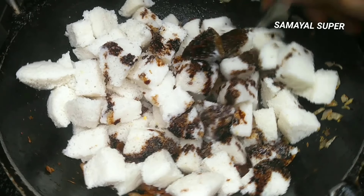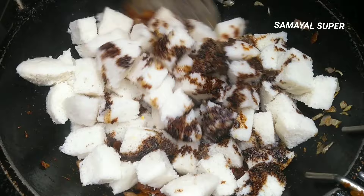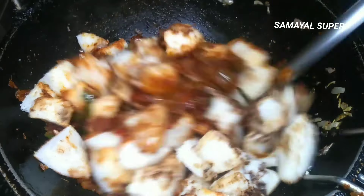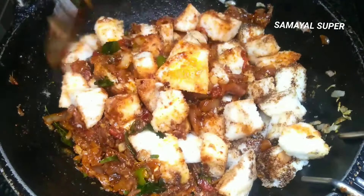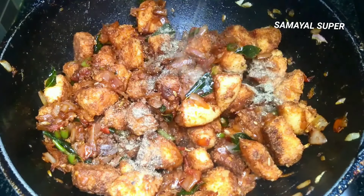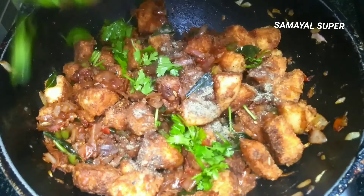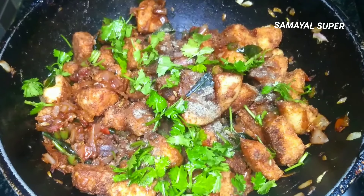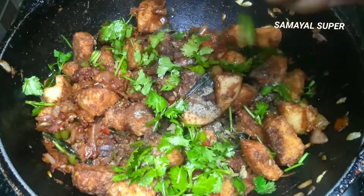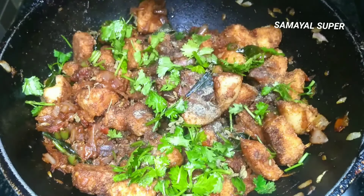Now add 2 teaspoons of soy sauce. Mix the color and add a nice flavor. Mix well. Put a cup of pepper in a cup and mix well. Salt.